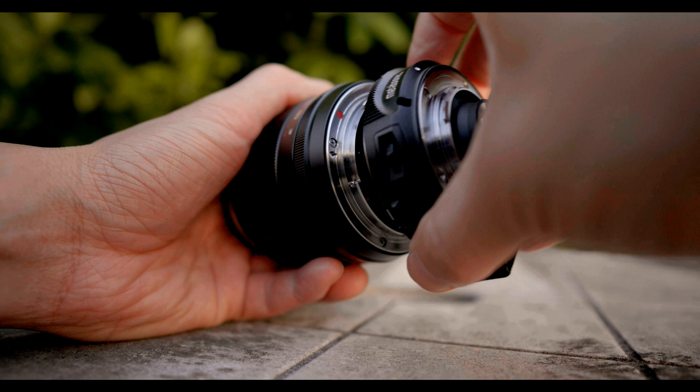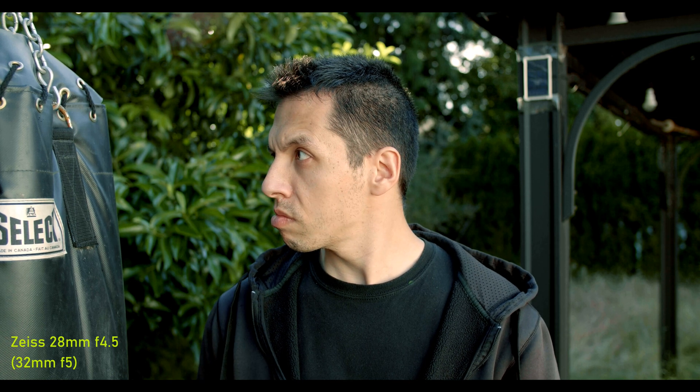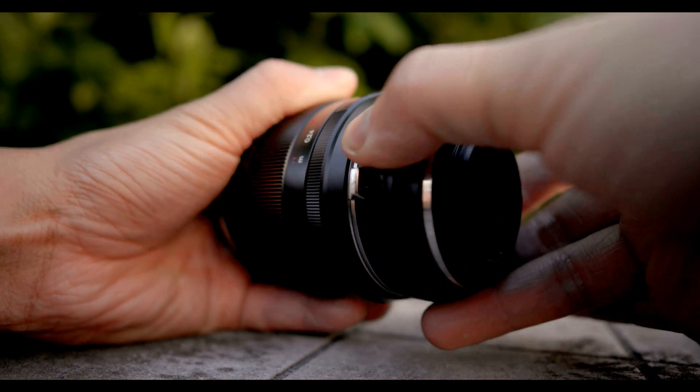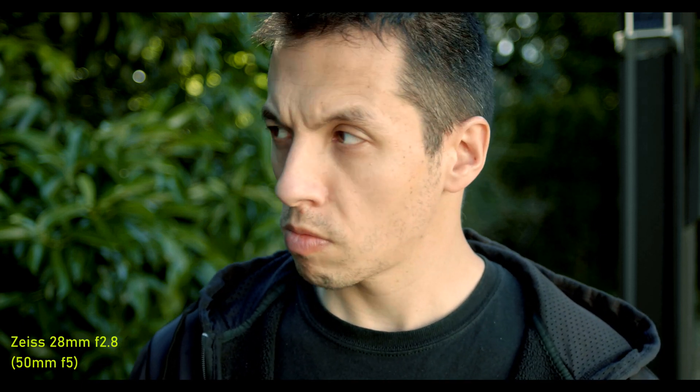We start with the speed booster first. This is one of the most popular Zeiss photography lenses for video use — the 28mm f2, known for its three dimensionality and nicknamed 'Hollywood.' I have set the aperture on full frame to f4.5 to mimic the zoom's Micro Four Thirds f2.8 once you calculate it with the crop after the speed booster. Now we are using the basic adapter, aperture set at f2.8 to match the zoom's f2.8. We are looking at a full frame f5 using the 1.8x crop factor.